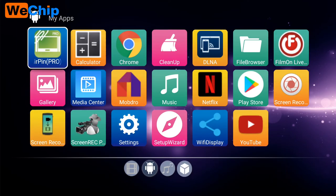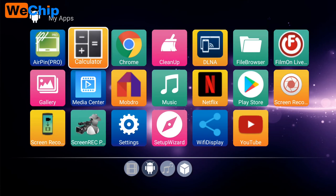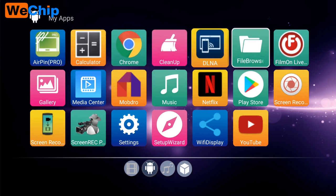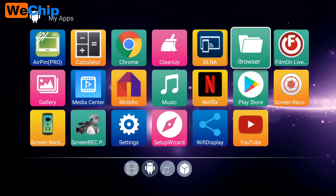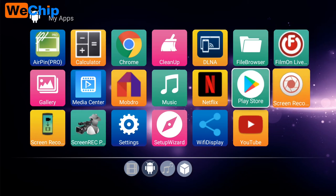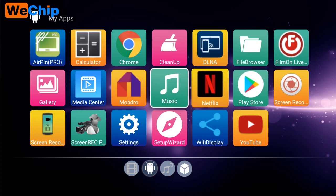Let's get into the Apps section and see how many apps come with this TV box. We can find a browser, a file manager, Netflix, and Music.